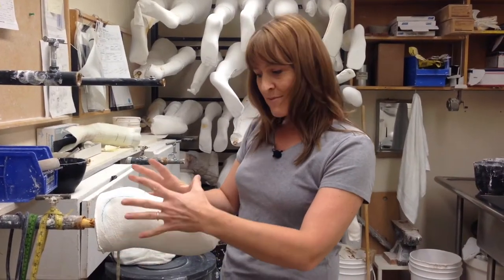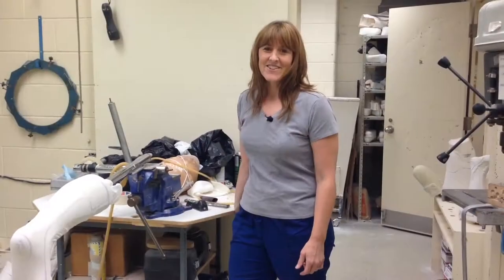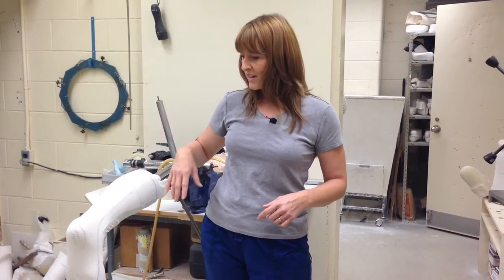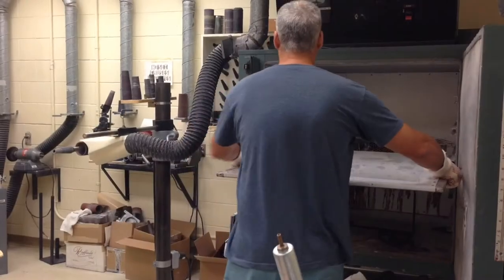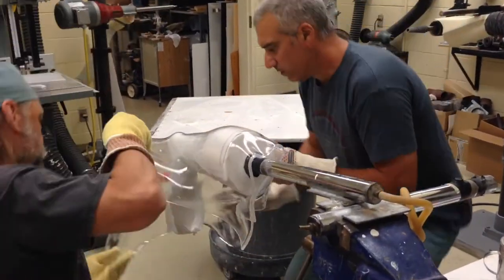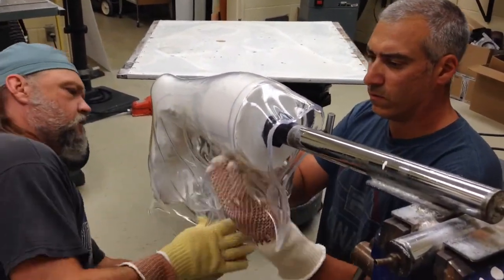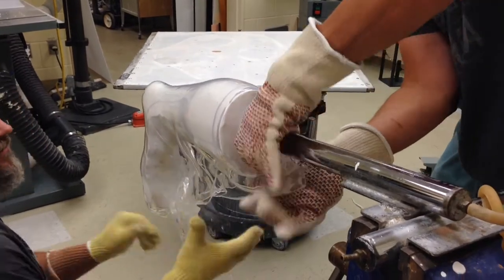Once this is ready to be made, we send it over into our next area of the shop. This is our machine room. Certified orthotist David will build his own limbs and then pull plastic over top of it under vacuum to achieve a shape that he sands down, polishes, and makes smooth, getting it ready for fitting with the patient.